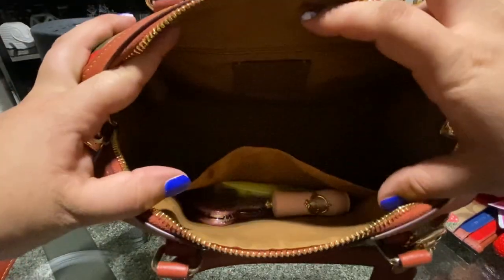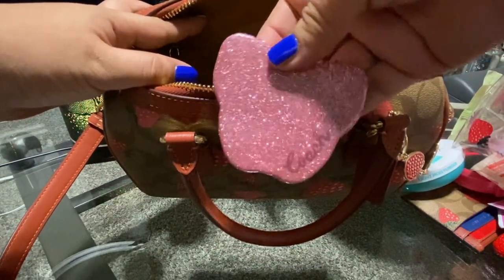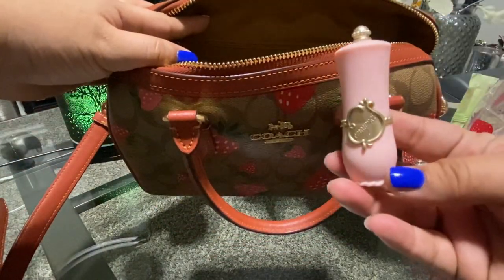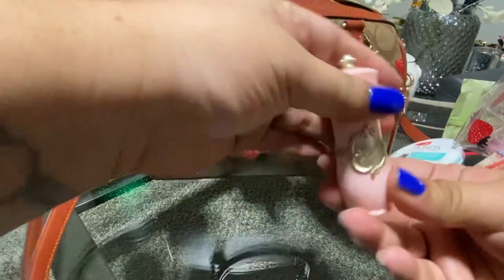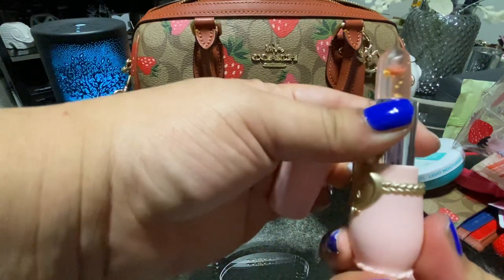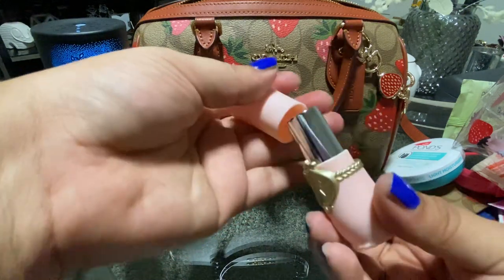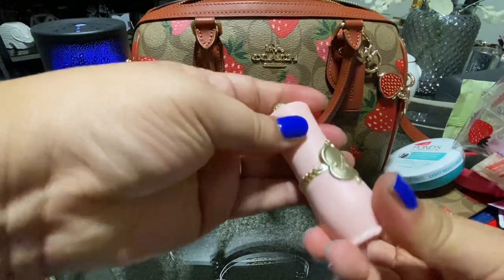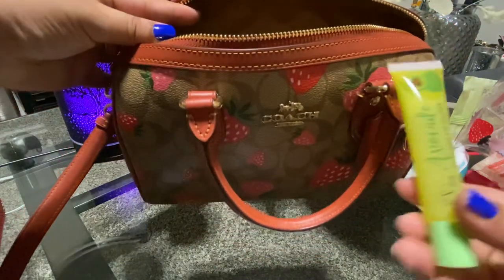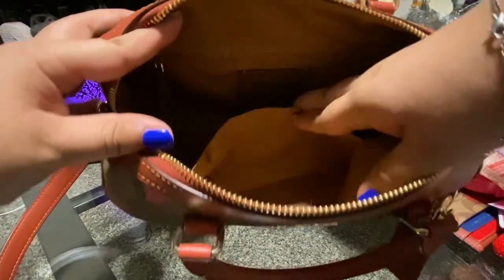In this pocket here I have my mirror — I love this mirror, it's so pretty. My other lip balm, it smells like peaches and I love it — it's so pretty, it has a little flower. I got this off of Temu. My avocado lip gloss. And that's all I have in that pocket.